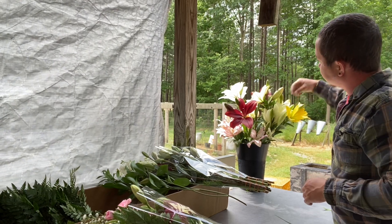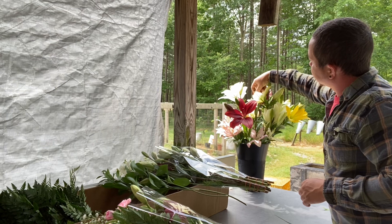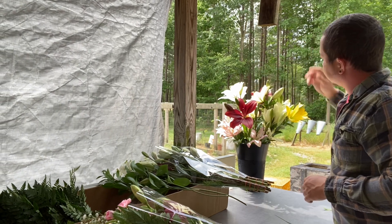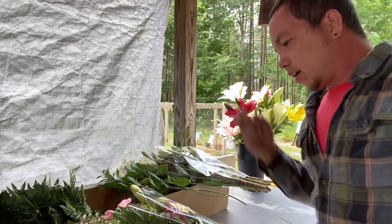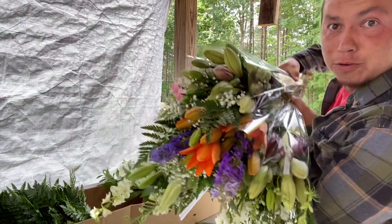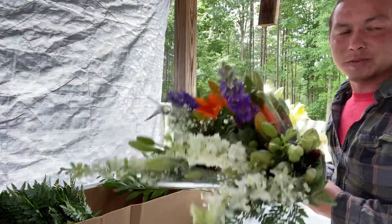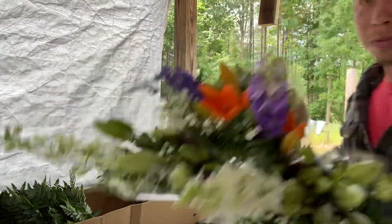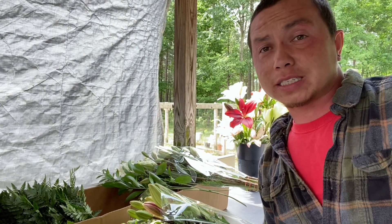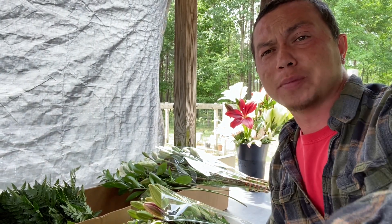There are pollen pods — the stamens and pistils — on these, but anyway, these are beautiful bouquets. Let me stick them in a bucket — actually let me put some water in the bucket first. If y'all have any questions feel free to ask, and I'll talk to y'all later. Take care, bye!